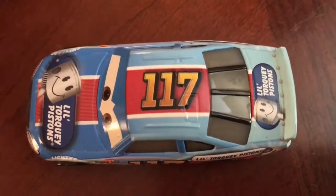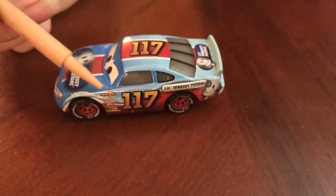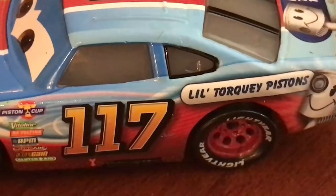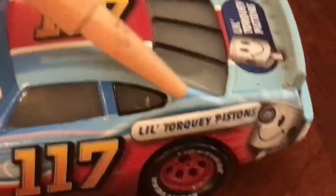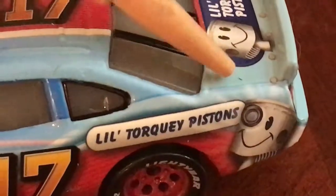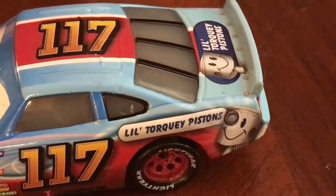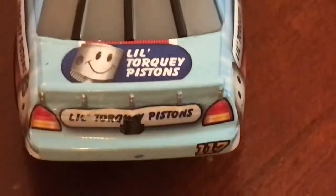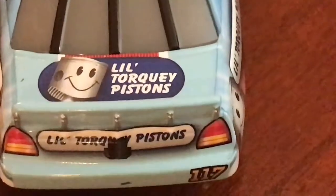On the hood, we have Little Torquay Pistons. Then on the side of the car, we have the number 117, the Piston Cup logos, and other stickers. We've got a Lightyear logo above the front tire. Then on the back, we have Little Torquay Pistons on the side. And then on the deck lid, it looks like basically a piston head, or I'm guessing the mascot there. Then on the back we have Little Torquay Pistons, number 117. And on the deck lid, Little Torquay Pistons. On the roof, we have the number 117.